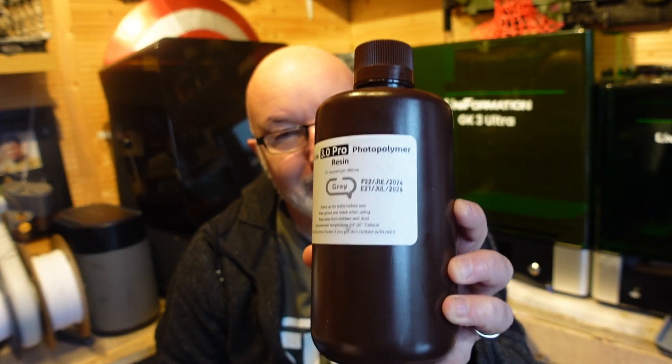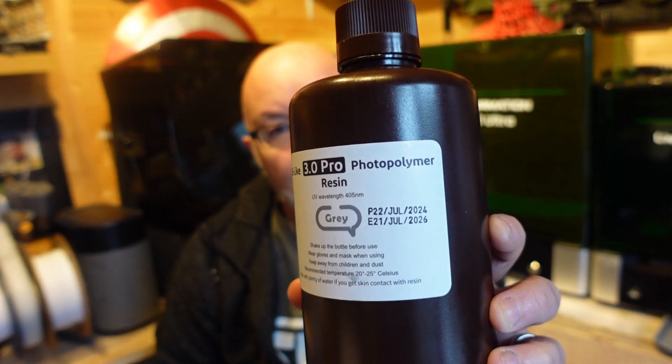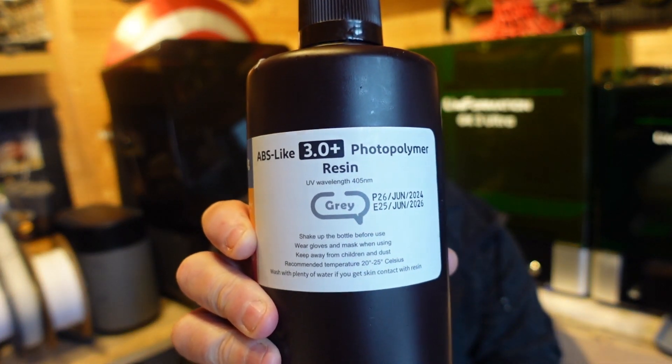Hi Greedy 3Ds, you know how much I love testing new resins in my printers. Well today the mighty Elegoo have sent me some resins to play with. This is the Elegoo ABS Like 3 Pro and I've also got some of this Elegoo ABS Like 3 Plus. I'm going to be trying them in two printers - the Uniformation GK3 Ultra and the Haygears Ultracraft Reflex RS.